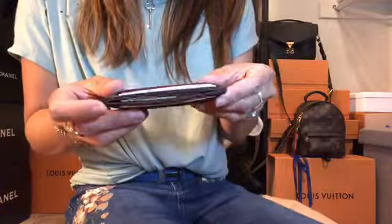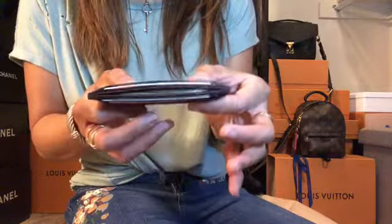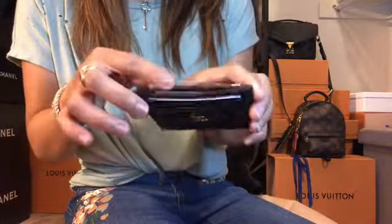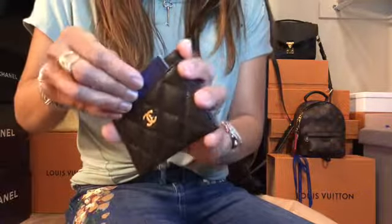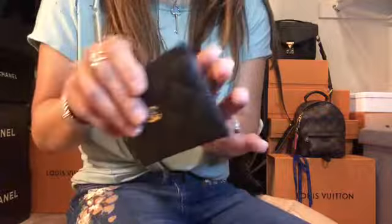It's already stretched, so I suggest stopping at two cards per slot. With three dollar bills inside, this card holder is really best if you carry six cards or fewer, along with some bills.